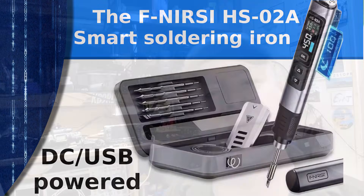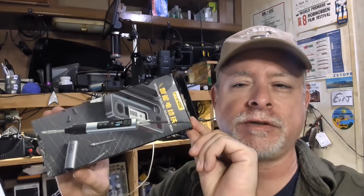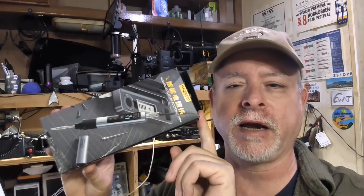Hello YouTubers, fellow hams, whoever else might be watching. I have another product to review — a soldering iron. I've got a hack of a solder station that I've had for years, but often I'm off-grid and I've thought about a DC-powered soldering iron for efficiency. I have been sent the Finirisu HS02A soldering iron. This is a DC-powered soldering iron with multiple power sources. It's a smart soldering iron, microprocessor controlled, where you can set temperatures and power usage. It's a pretty neat little device.